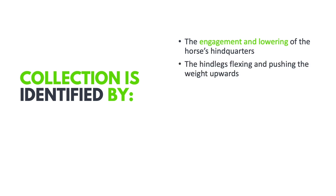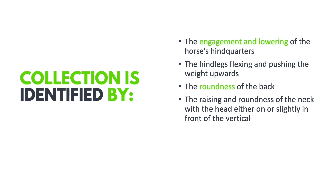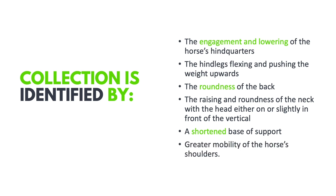How do we identify correct collection? If the horse is truly collected you will see the hindquarters engage and lower, the hind legs flex and push the weight upwards, a roundness of the back, and a raising and roundness of the neck with the head on or slightly in front of the vertical. You'll also see a shortened base of support and greater mobility of the horse's shoulders. A big misconception is that collection simply means a shorter stride — that is not the case.